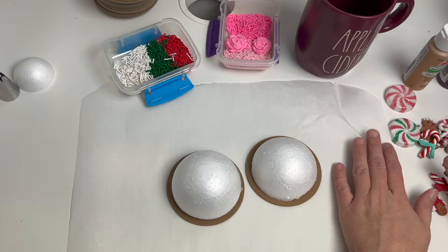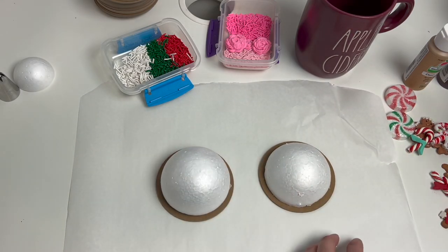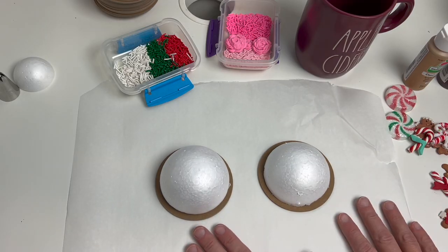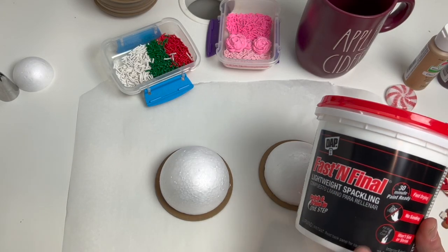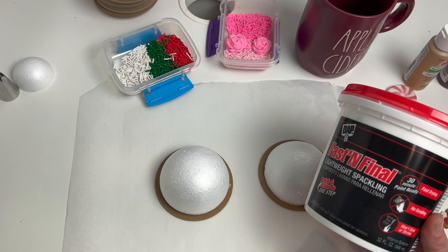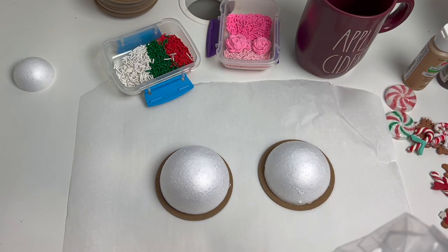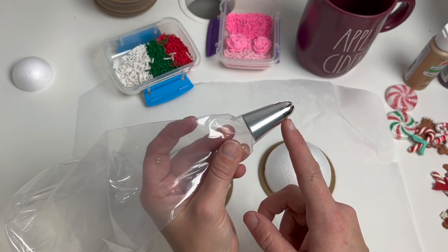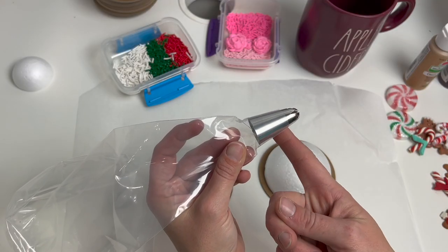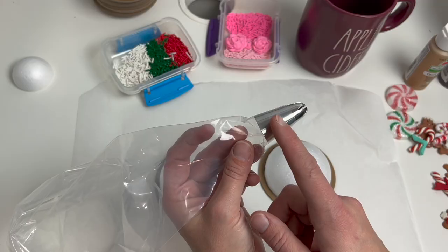I've laid down some parchment paper to protect my work surface and got my little pieces ready to go. I took the styrofoam ball, cut it in half, and then hot glued it onto the base just so it holds in place while I'm working. Now I'm going to take my DAP Fast and Final Spackling and put that into my piping bag. On these larger piping bags they do make couplers that fit, but I've chosen to just put the tip all the way down into the bottom so I'm not dirtying up one of my couplers.